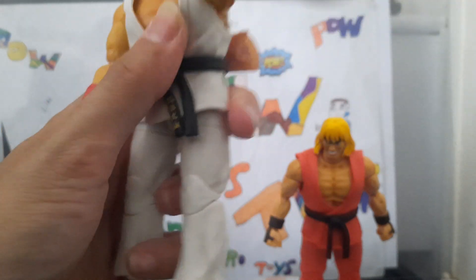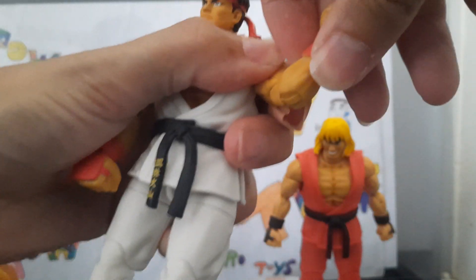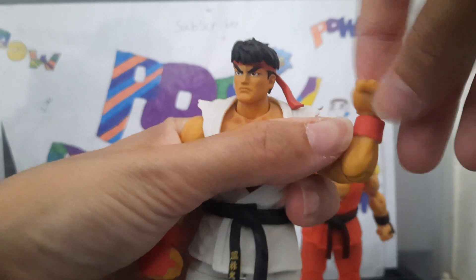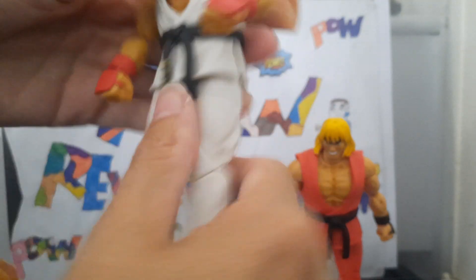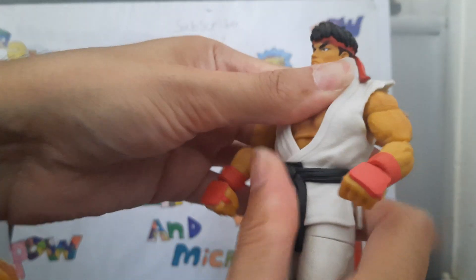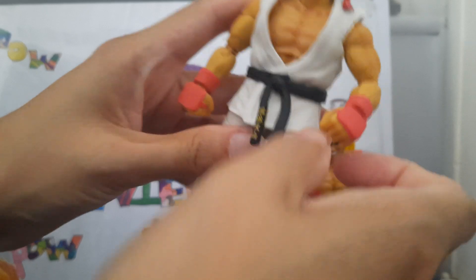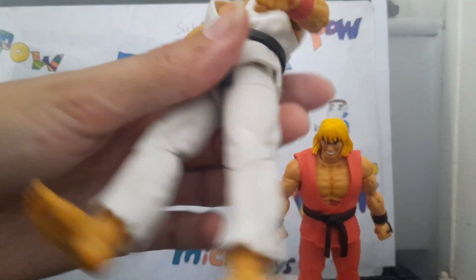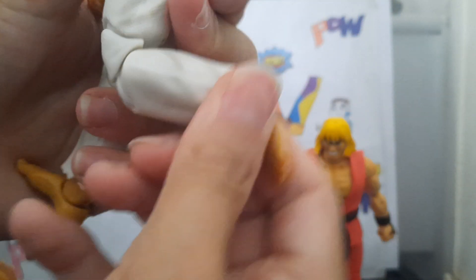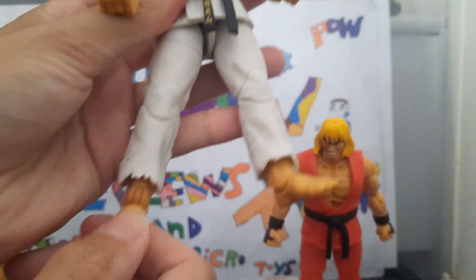Arms can move out and rotate all the way around. Biceps swivel. Double bend at the knee, very tight. Swivel at the wrist for changeable hands. Torso crunch. No swivel at the waist — there is some if you move a lot. Kick up that far and back that far. Double bend at the knee and a toe up and down.